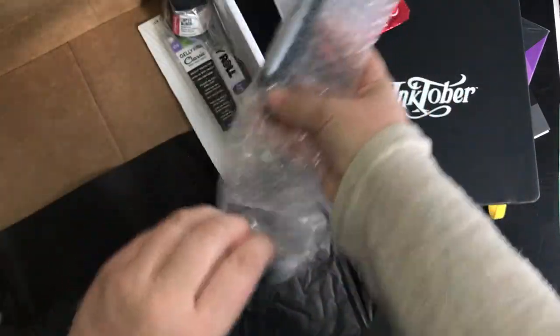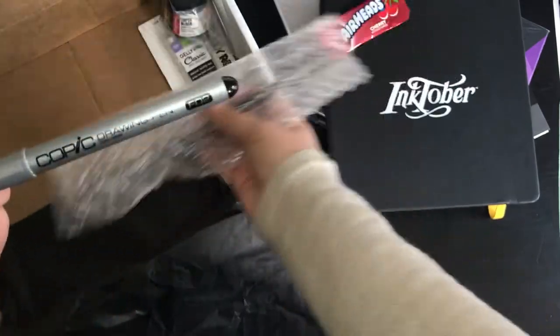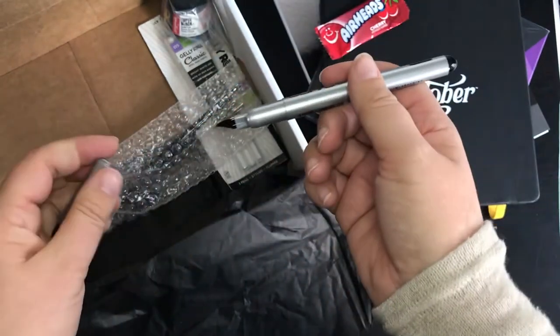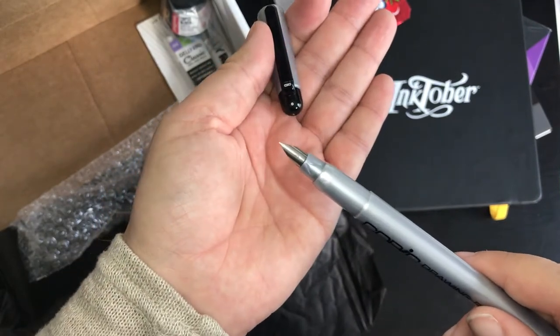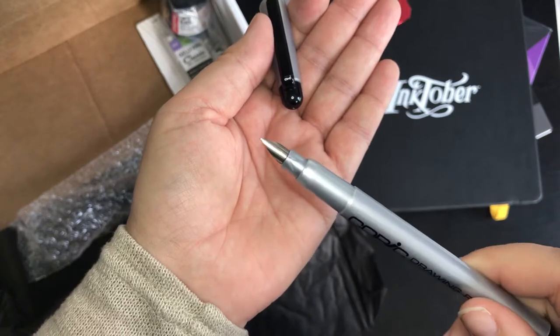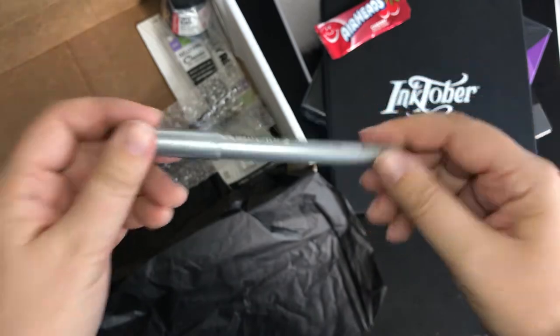Oh, I recognise this — I've got one of these. This is the Copic one. These obviously work well with Copics, which I do actually own. Oh, it's like a fountain pen. Am I holding that right? Should I do this thing they do with their hands? I haven't got one of these — I've got like a fine liner, I think.